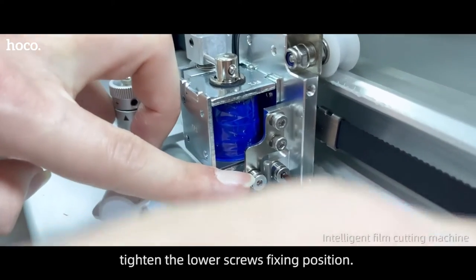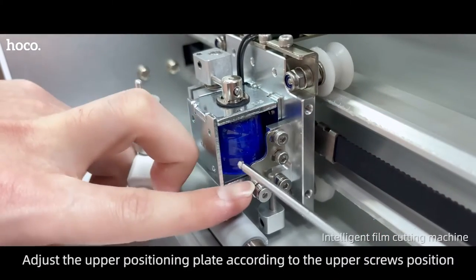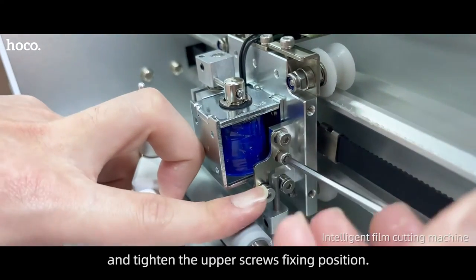Press the knife with your hand and hold it against the position plate. Tighten the lower screws fixing the position. Then adjust the upper position plate according to the upper screws position and tighten the upper screws fixing position.